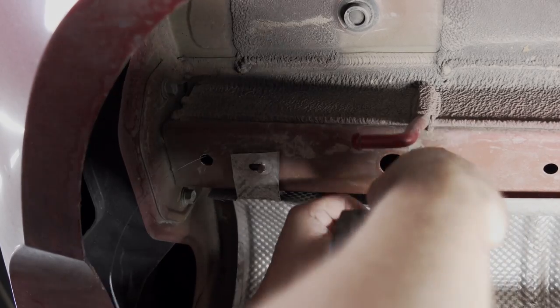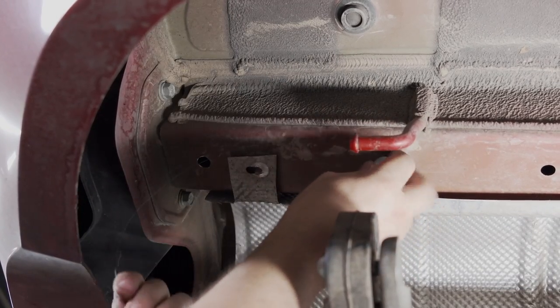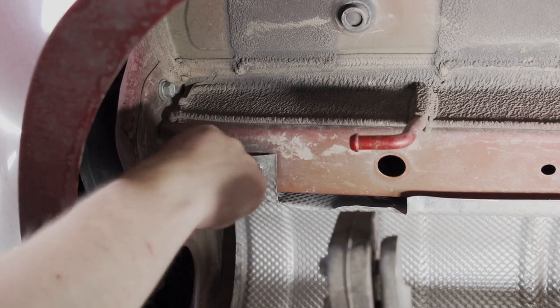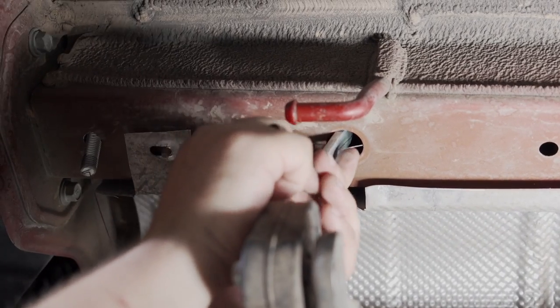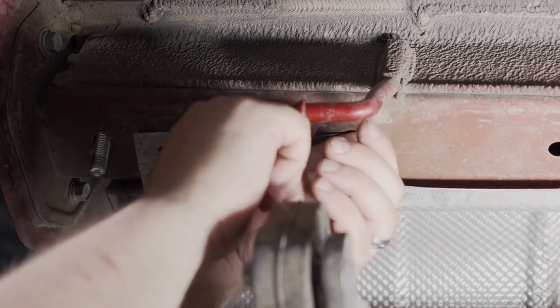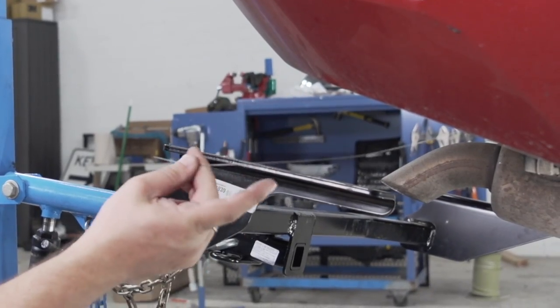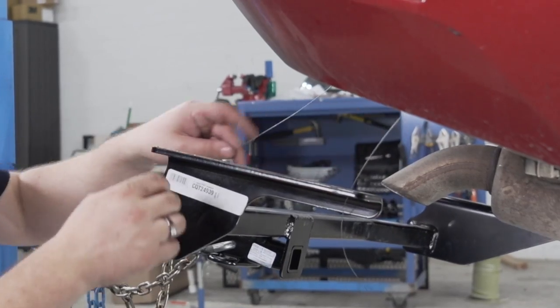Now we'll repeat the same step on the passenger side. Before we put the hitch back in place, we'll take the fish wires and feed them through the holes to help guide the bolts into the proper place.